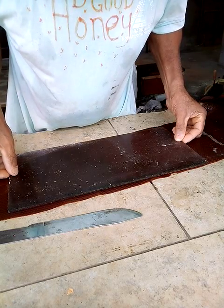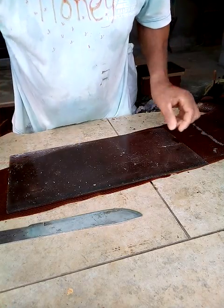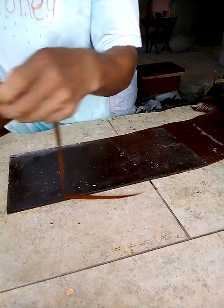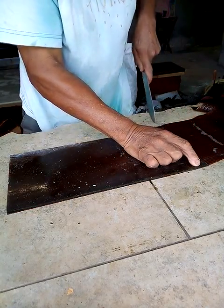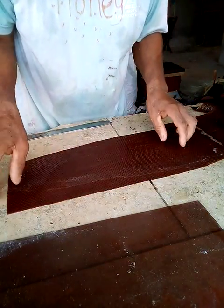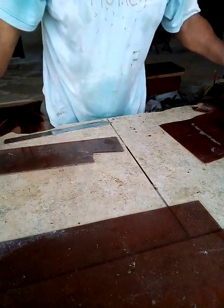Looking at the hexagonal cells, I'm going to have it correct. I just cut it out like that, and there you go — you have a perfect sheet of foundation. That is the deep.